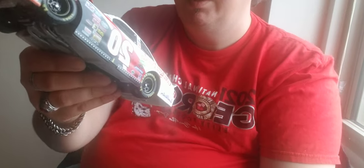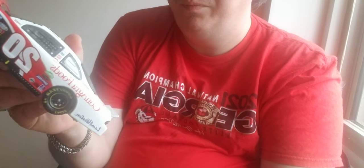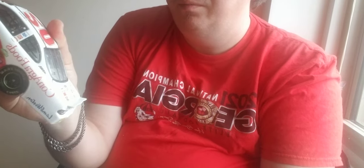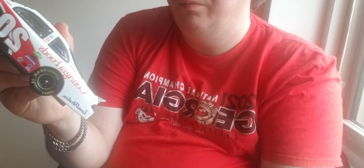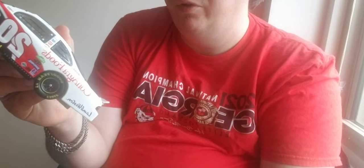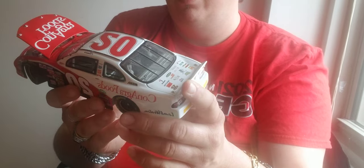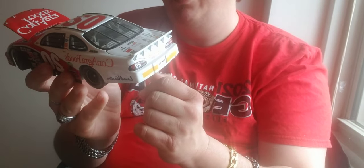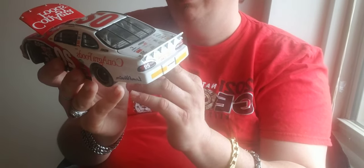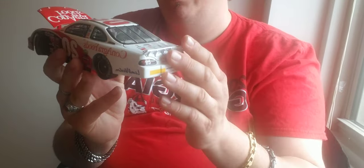All the stuff that Conagra Foods makes — you got Wesson, pretty much all the stuff you use every day. You got Wesson, Kid Cuisine, Eckrich, Flachoy, Frenchman's, Hebrew National. Basically all the stuff that Conagra makes is pretty much on this car. Like I said, this is a 2002 Pontiac and it's got the We Care, Butterball, Healthy Choice, Banquet on there.